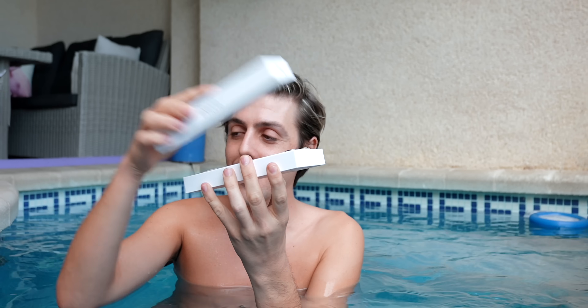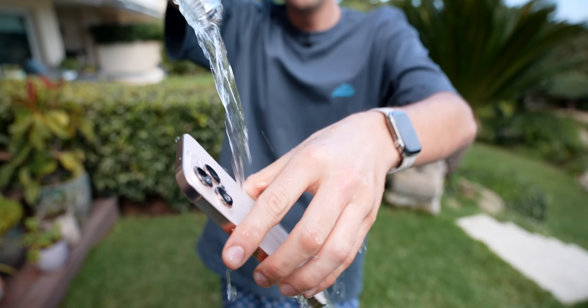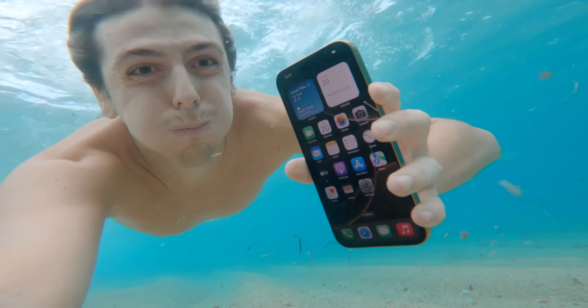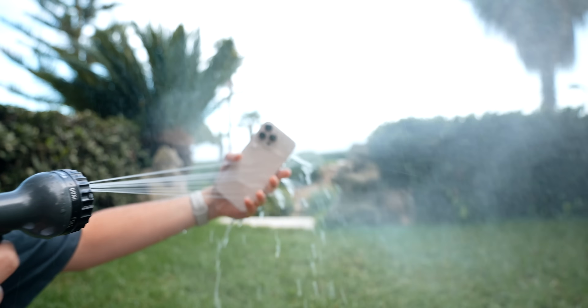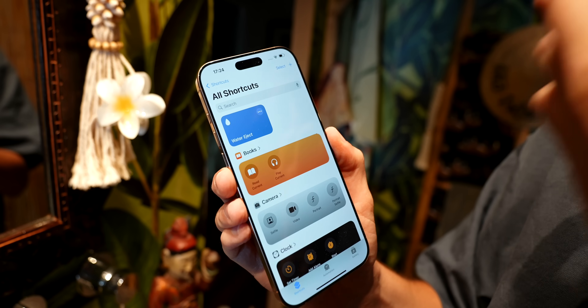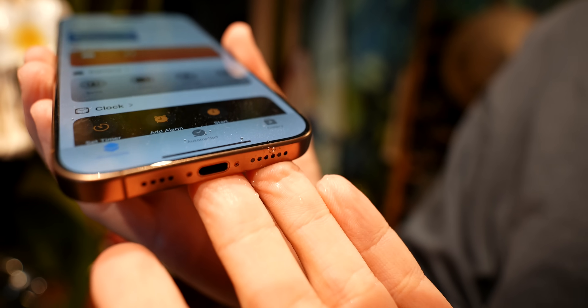This is a brand new iPhone 16 Pro Max and today I wanted to answer the question: is it actually waterproof? Obviously, do not do this at home. I wanted to make this video for the hypothetical case that your iPhone could be dropped in water, coke, a pool, or the ocean, because accidents do happen. At the end of the video I'm going to tell you what to do and what not to do if your iPhone drops in a pool.